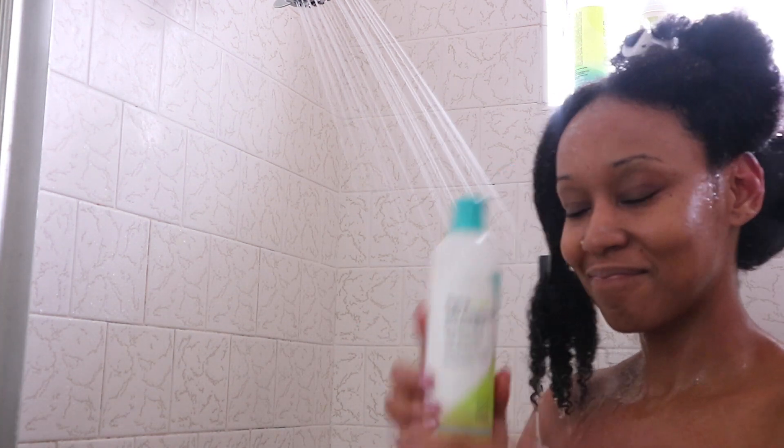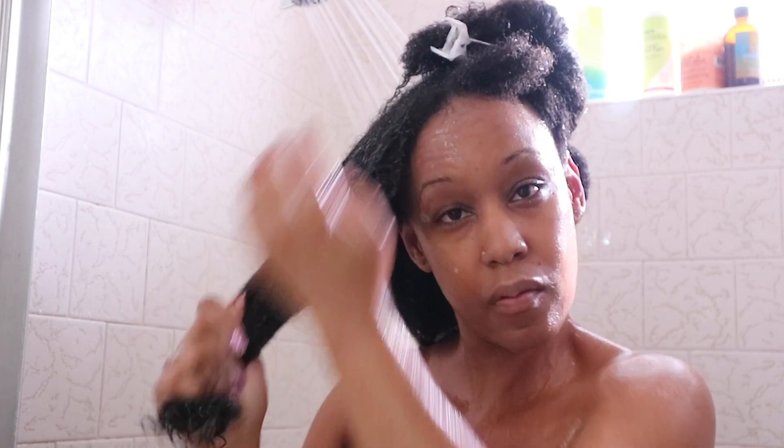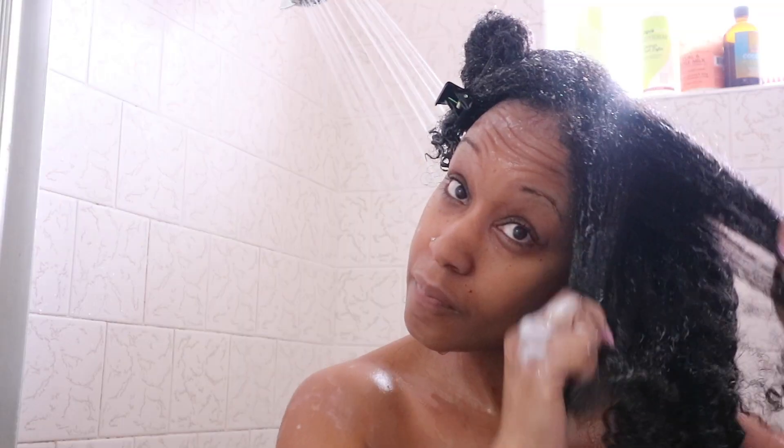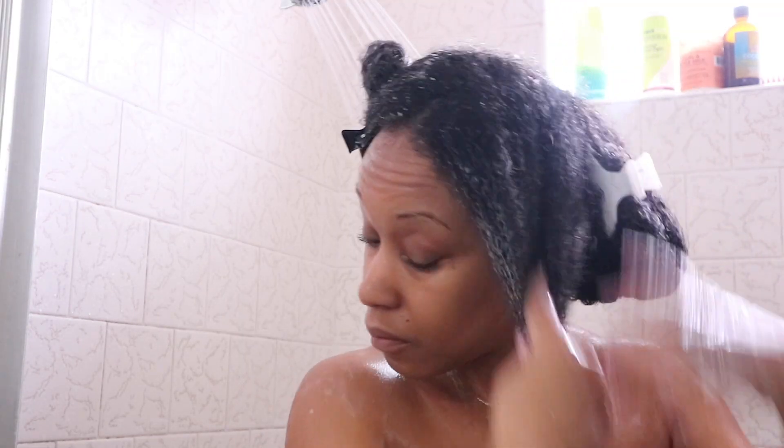Next I'm taking the One Condition by DevaCurl — this is the Decadence line also — and I'm applying that throughout my hair, making sure I get it in there really good, and I'm going to do that to all four sections. After I've applied it to all four sections, I go ahead and let that sit on my hair and condition while I shower.